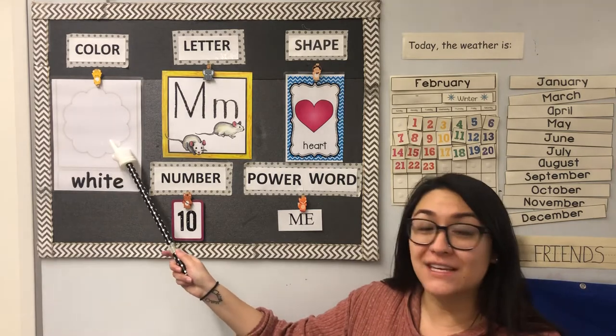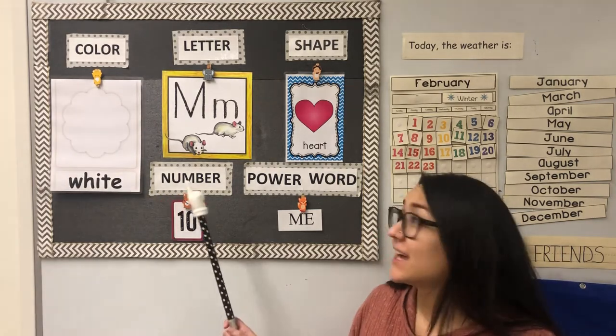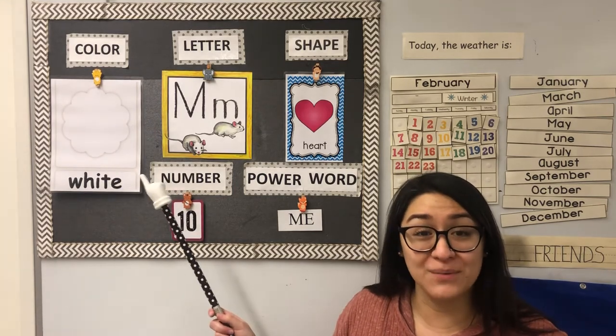Our color of the week is white. W-H-I-T-E spells white. Clouds are white. The walls in our classroom are white.